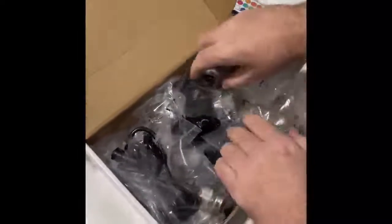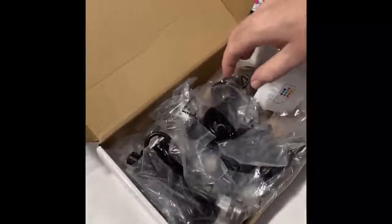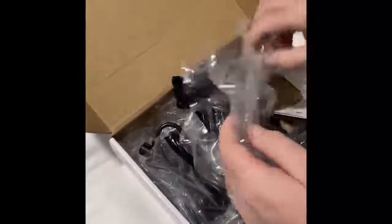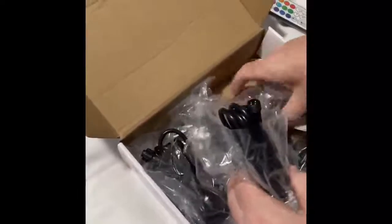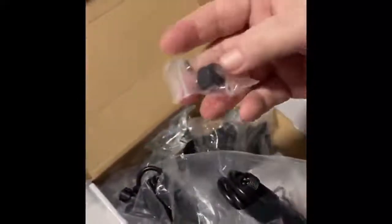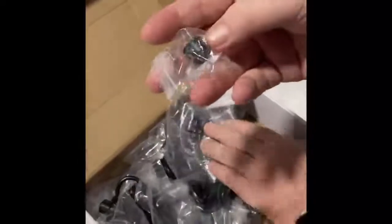I'll write up all the lengths of the cables in the written review. It's just all lights other than that. And you've got a little end cap, so when you finish daisy-chaining all the lights, you can seal it off and make it waterproof.